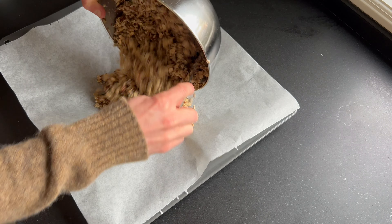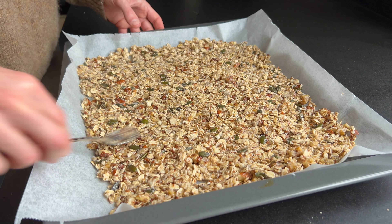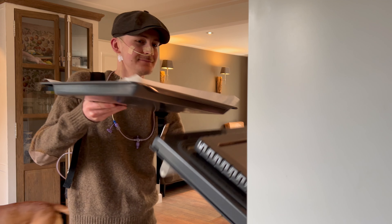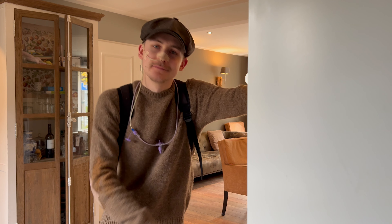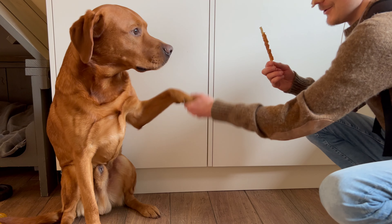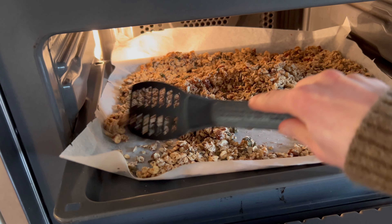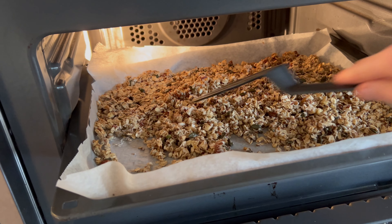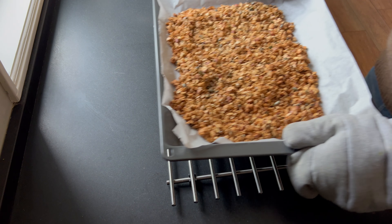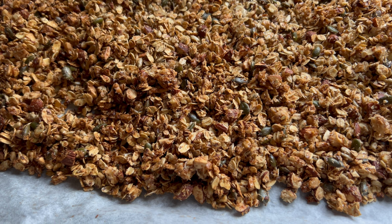Divide the mixture on a baking sheet with some parchment paper and make sure it's flattened down. Bake this for 25 minutes. Make sure to mix everything two or three times to prevent burning. Take it out of the oven and let it cool completely. Enjoy!